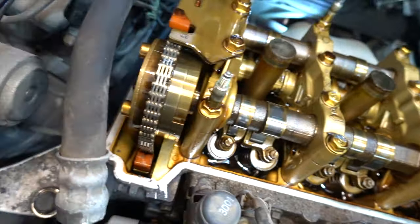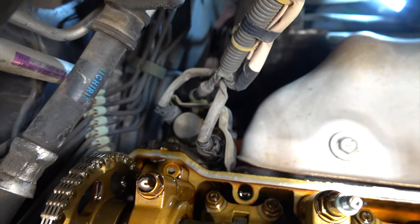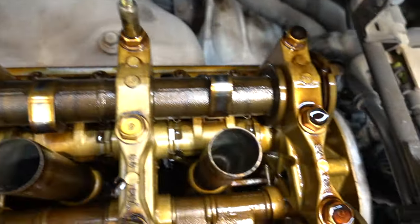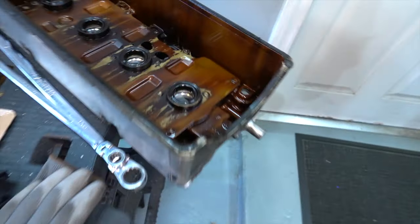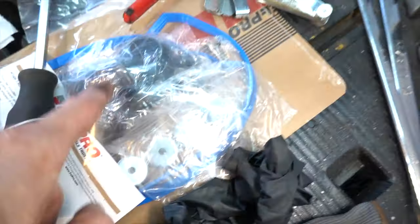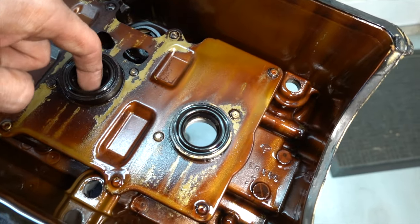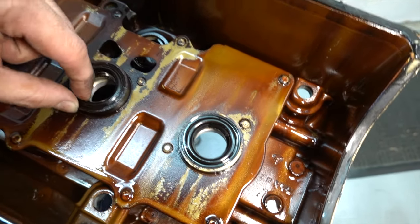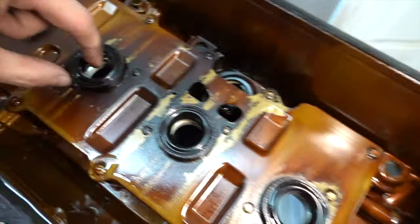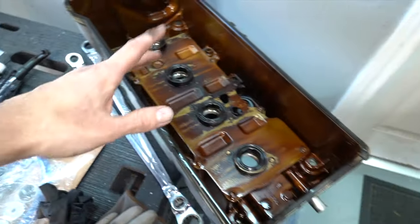Now we can definitely see the VTEC solenoid a little better and it's easier to get to. Just got to be careful not to get anything in this engine. The valve cover is in good shape too. I don't like to replace these seals because they're kind of a pain, but the new kit does come with them — and yeah, they're super hard, so I'm going to have to replace them. You've got to pound them out from the back and pound the new ones in without breaking or ripping them, which can be difficult.